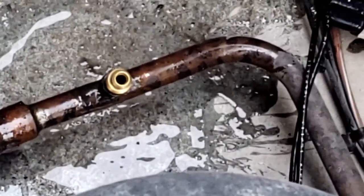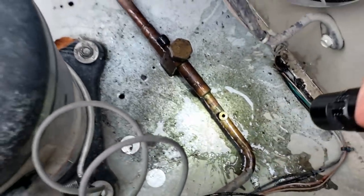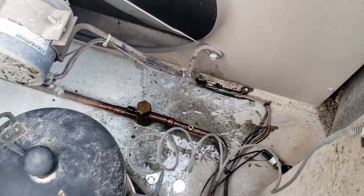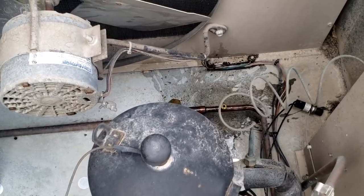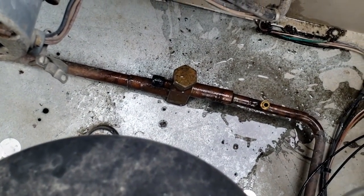It does have a depressor on it and if it's got threads, we're going to put a Schrader core in there. That way we don't have to recover the whole unit if it goes bad. We're going to get that out of there — it's probably hooked on the back side. Yeah, it is. We're going to have to manhandle that and get it out. I'm not lifting the whole unit up.